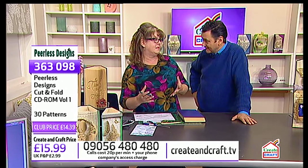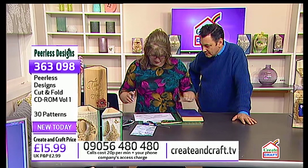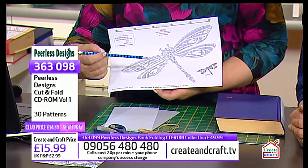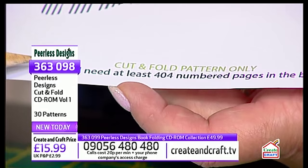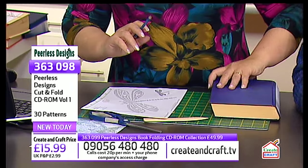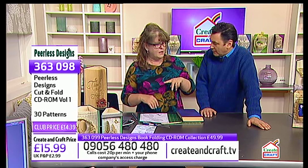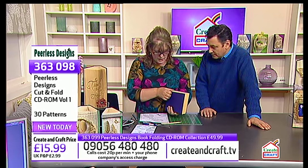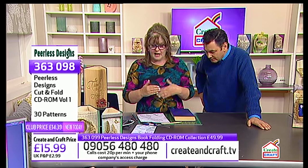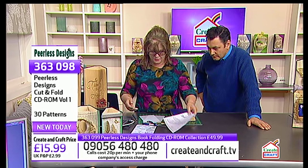The great thing about book folding in either of its forms is that once you've got the patterns, all you need is an old secondhand book. As long as you've got enough pages — the pattern tells you at the bottom. This is a cut-and-fold pattern, and it says you will need at least 404 numbered pages in your book. If you get a book that's 500 pages, for these patterns the more pages the better, because it means your design sits in the middle. This one needs 404; mine is 414 — plenty in there. But I'd even look for books with 50 extra pages.